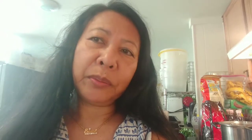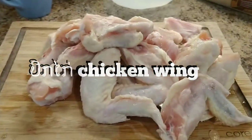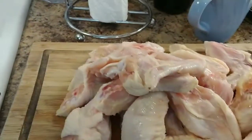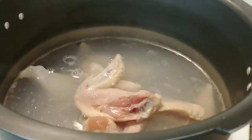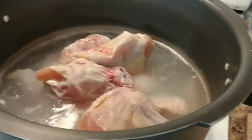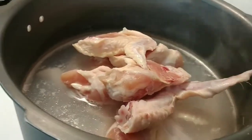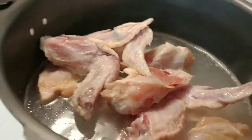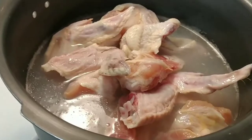So here is my chicken wings right here — one pack. When I cook chicken wing curry, I like to clean them by boiling the water and dropping the chicken in. I like to boil for about half an hour to clean all the fat out. The fat comes out with the hot water, so let's boil it for half an hour and take it off. I'll come back in another half hour.